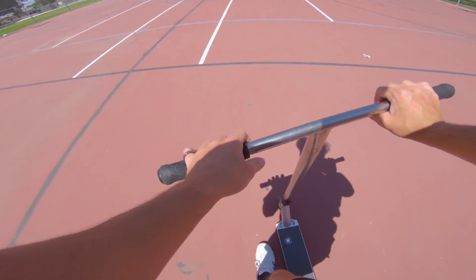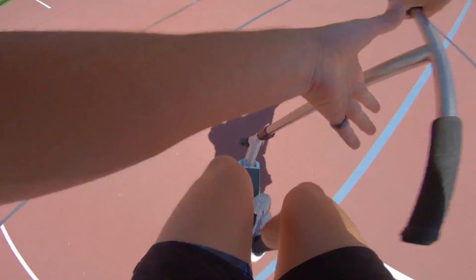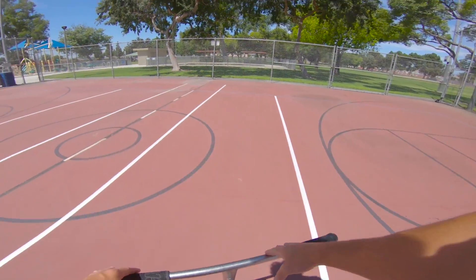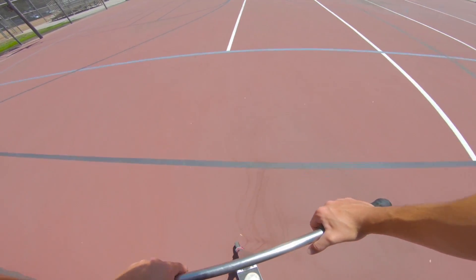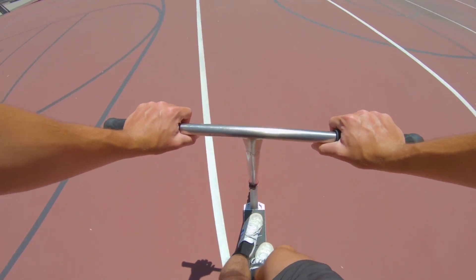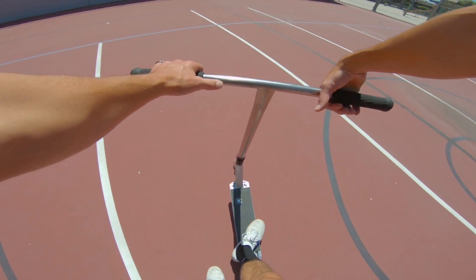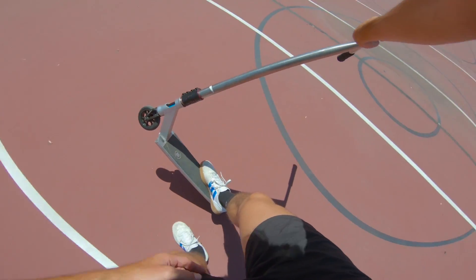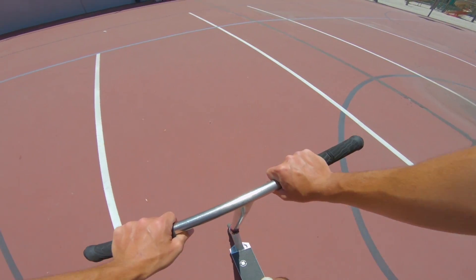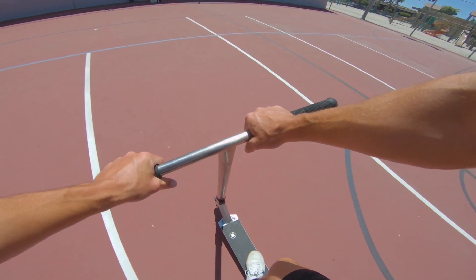I'll also do five bar twists for kicks and giggles. I can actually do those a lot faster than the untwist — I just now realized that. But I still want to stick with the double untwist. For those who don't know the difference: an untwist is going inside, where the bar comes towards your waist and your hand wraps around it. A bar twist is going outside — away from your waist — but your hand still wraps around the bar and it comes back.